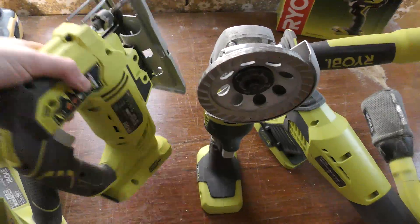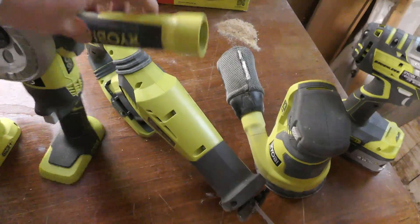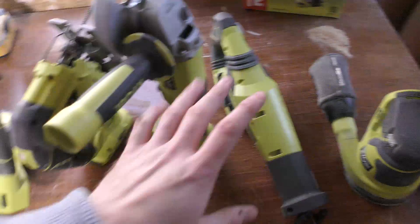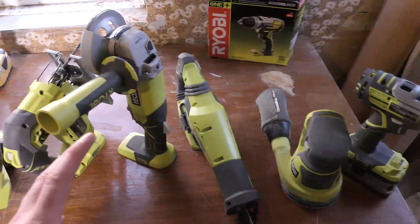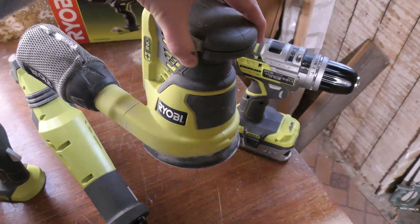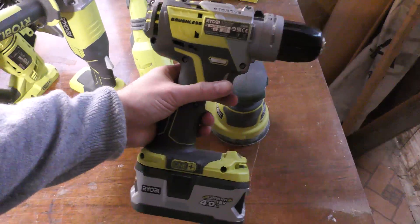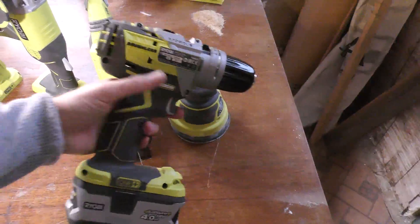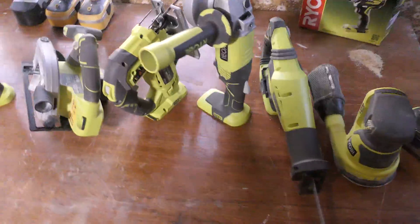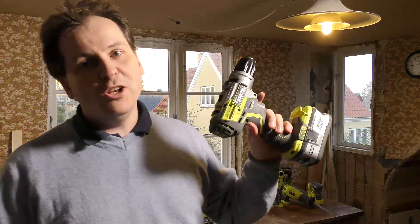Then I got a jigsaw, mostly because I thought it was cool even though I already had two jigsaws. Then I got the angle grinder and the reciprocating saw for my birthday two years ago. My birthday is coming up — 10th of November. Not long ago I got the paint sprayer — I bought that myself, you saw it in a video where I was painting the house, though I never completed that video. And then just last week I got this drill.